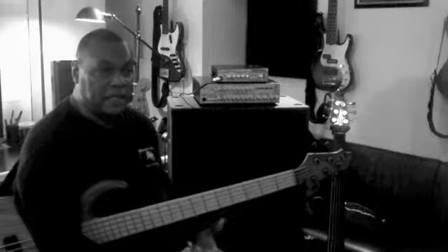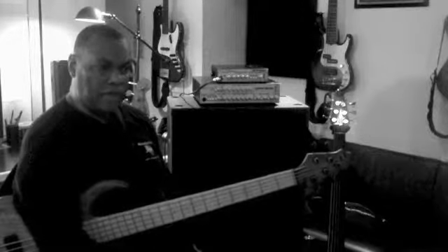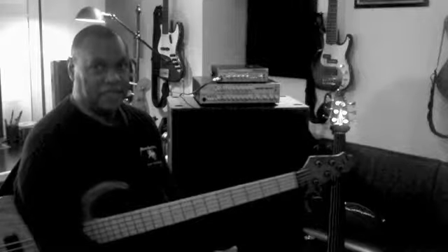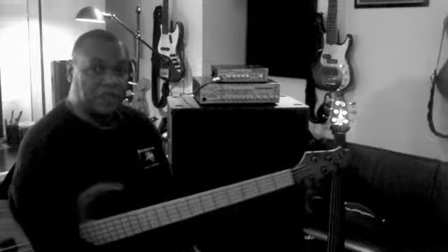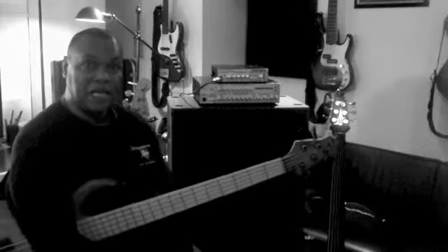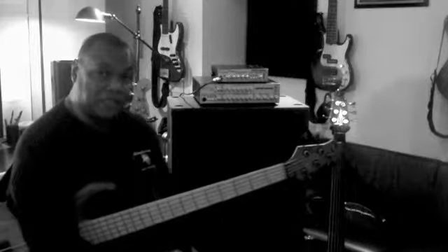Very loud, very tight. I don't have any problems getting low end out of these things. These 210 cabinets are as loud as the 410 cabinet, and I'm very pleased with it. Just wanted to share that with you — Form Factor Audio. My name is John Hart, and I really like these things. You should try them out.